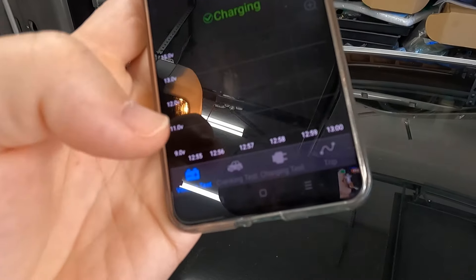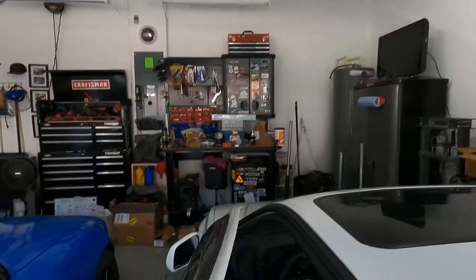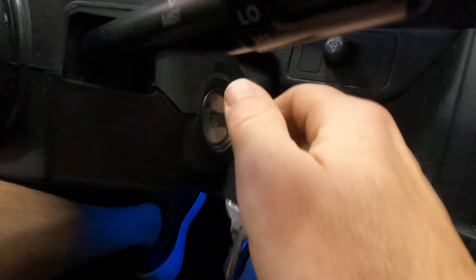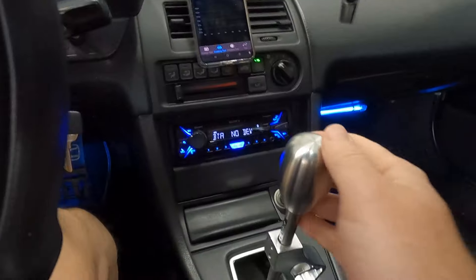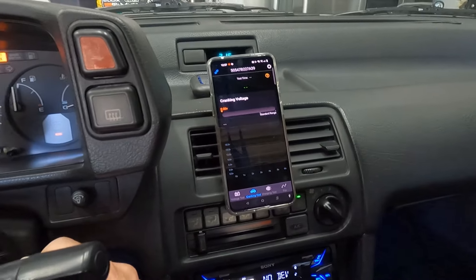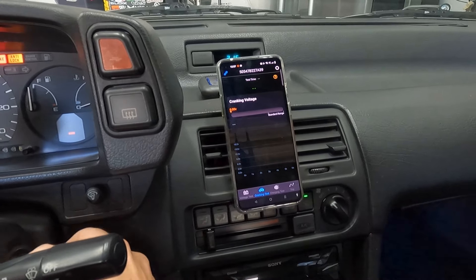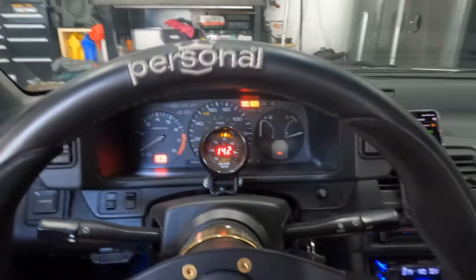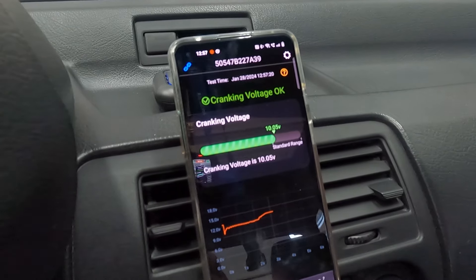Let's go ahead and do the crank test. Here's the old Prelude — give it a pump of gas, take it out of gear, and we'll see what happens. This thing is hard to start so don't be alarmed. Yeah — the beast has been awakened! Look at that — pretty sweet.